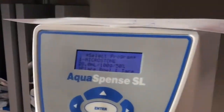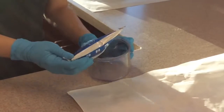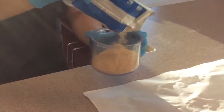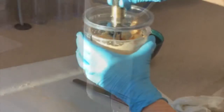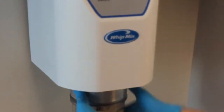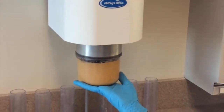This is the aquaspence. Make sure it's set to microstone. Then place your bowl and press tare. Once complete, you can empty a packet of stone into the bowl, place it back on the scale, and press start — this should dispense some water. You'll want to mix the stone and water together with your small spatula first, then place the mixing spatula into the bowl and put it on the vacuum spatulator. This helps to remove air bubbles. You'll want to hold onto the bowl until the paddle starts spinning — otherwise you'll have a very big mess. Once it's complete, it will beep.